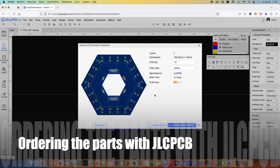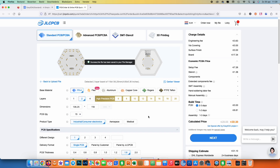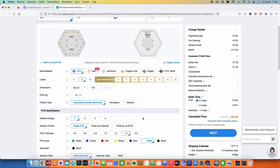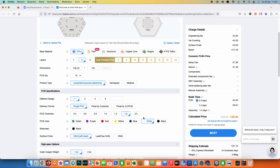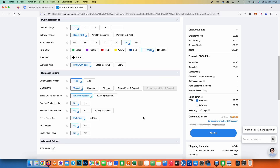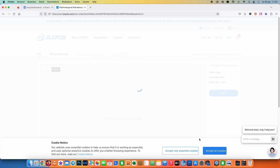The next step was ordering the parts with JLCPCB. It's fairly simple — you can export it from EasyPCB. When the files are uploaded and processed, you can see your design. Then choose your options, and you can choose if you want to get your parts assembled.